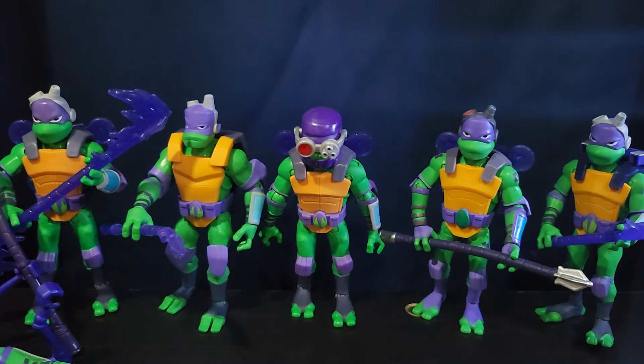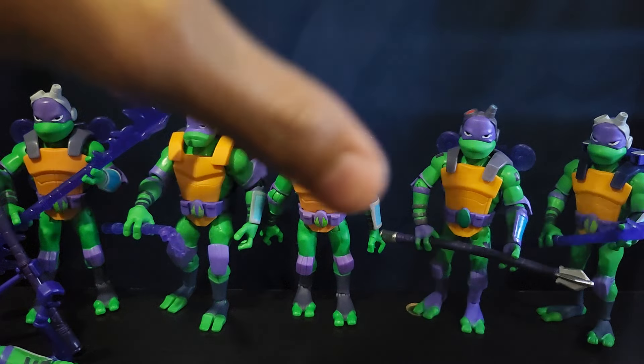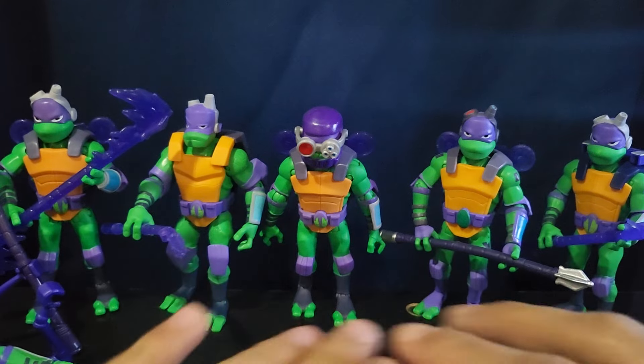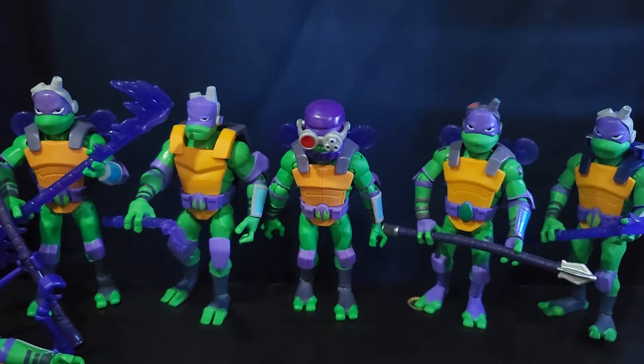But I am missing one Donatello from Rise of the TMNT — the one that came with the Mosquito bike or something, that captured the Mosquitos. I'm only missing that one. So there are six here and seven came out in total.